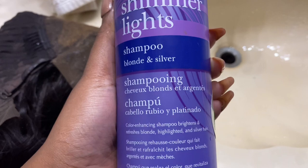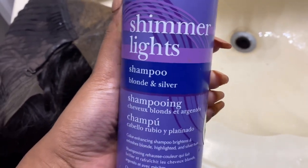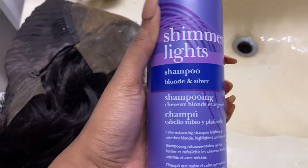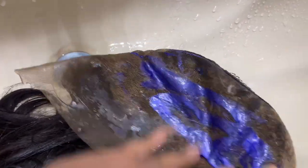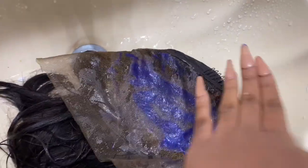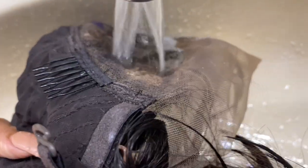Shoutout to TikTok for teaching me the secret of removing the brassiness from your knots and making them look more realistic. You add Shimmer Lights shampoo or any kind of purple shampoo — we're just going to spread that on the lace. This is going to remove the brassiness and we'll leave it on for about 15 minutes, then come back and wash it. Fifteen minutes later — rinsing, rinsing, rinsing!